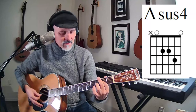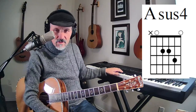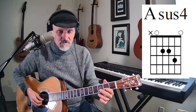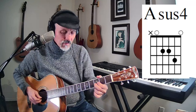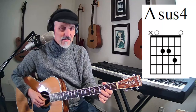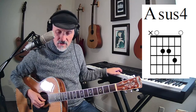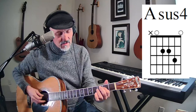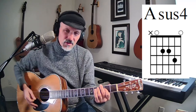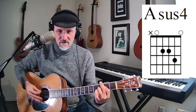There's an A sus4. The 4 is when you go 1, 2, 3, 4 — the fourth note in the A scale. What we do is we take that C sharp and we go up one fret, or one half step, or a semitone as they say in the UK. We eliminate that C sharp, which is what we call the third, and we go to the fourth. And we have that kind of sound right there. Sus4 chords are great — you hear those all the time in songs.